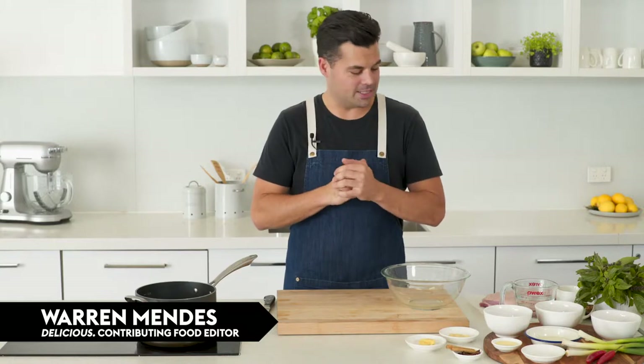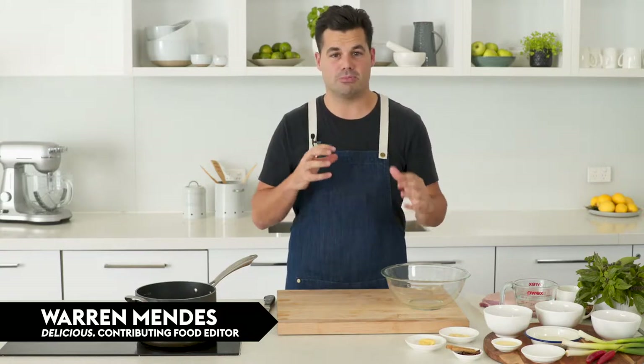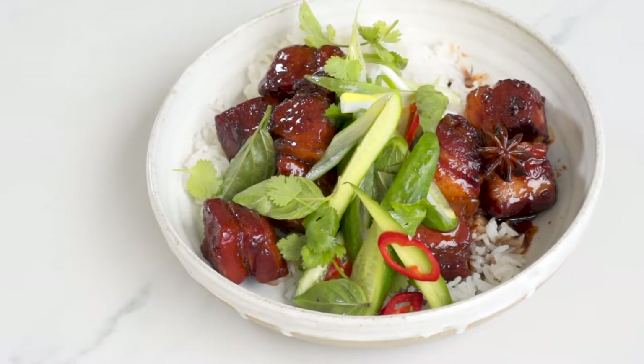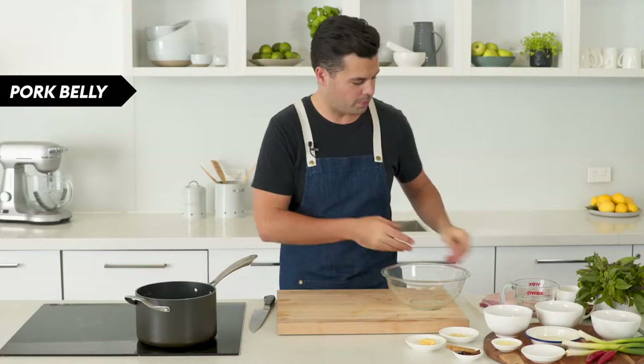Pork belly is a really indulgent ingredient and usually we're trying to get it to be all nice and crispy with the crackling, but it's really good to braise as well. So what we're going to do today is a bit of a Chinese-inspired recipe with a soy caramel maple sauce.